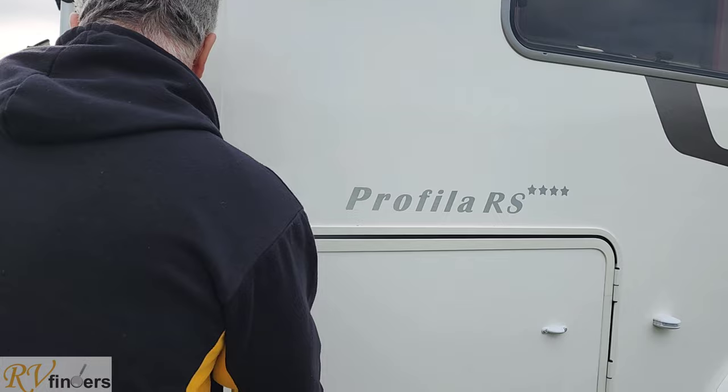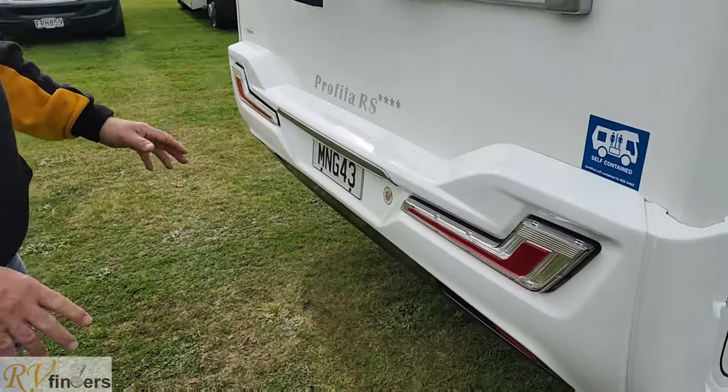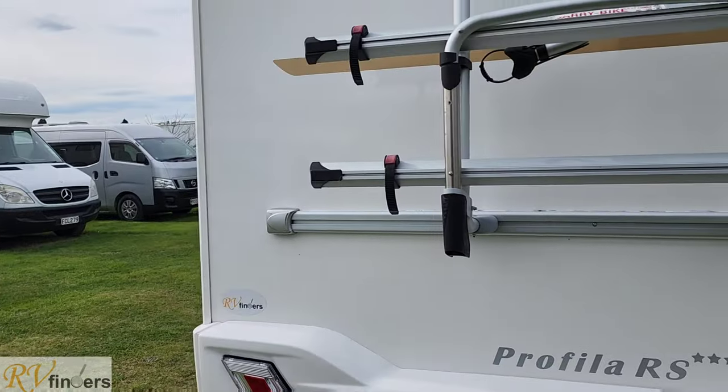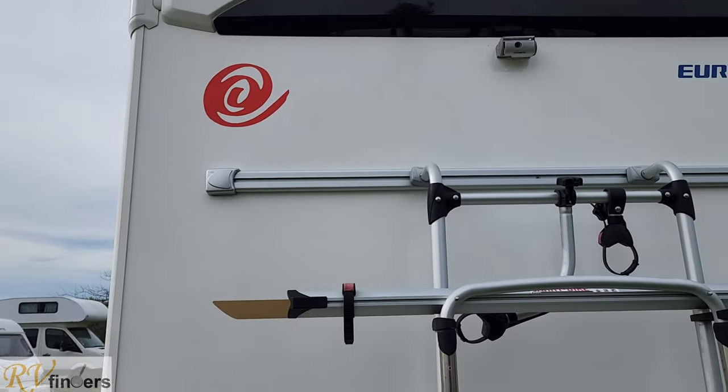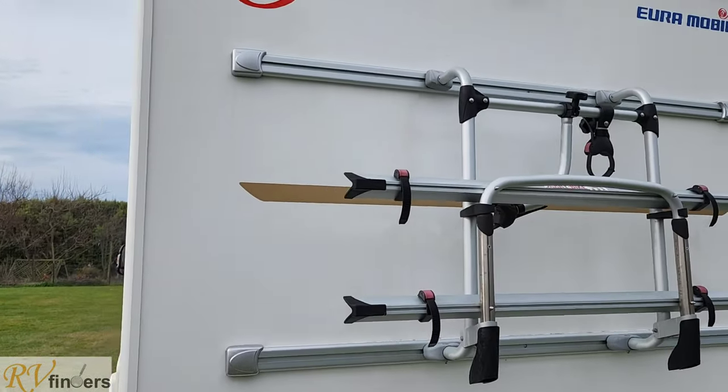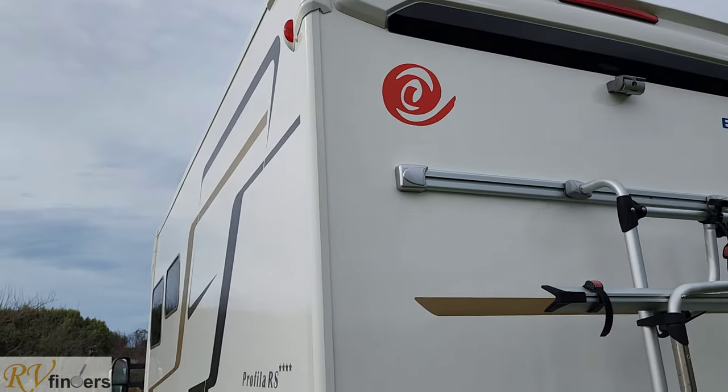Let's go to the back — look at that. I like the stylishness of this; it's really stylish, the lights and everything. It's got a two bike rack from Fiamma, a reverse camera, and a brake light on top. The Euromobile — really good quality.